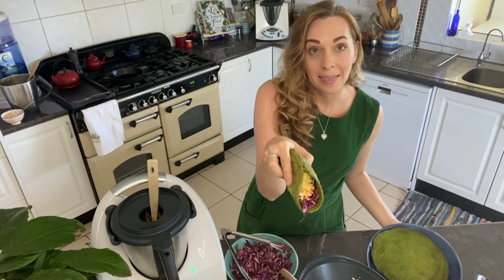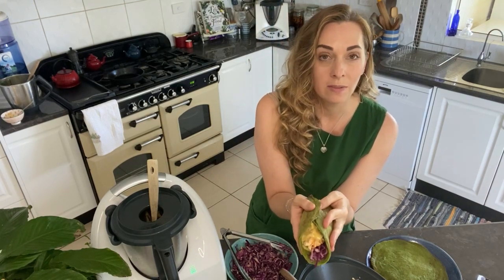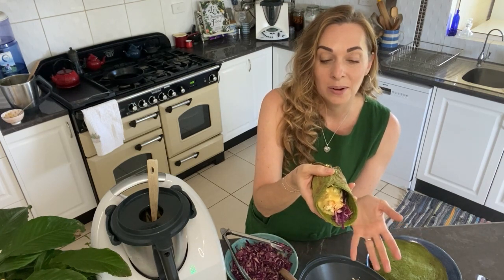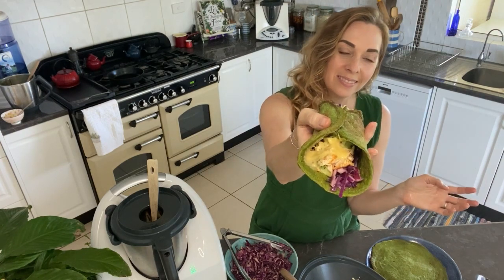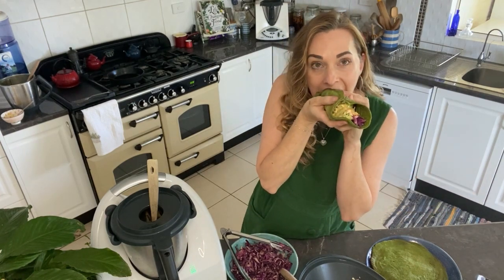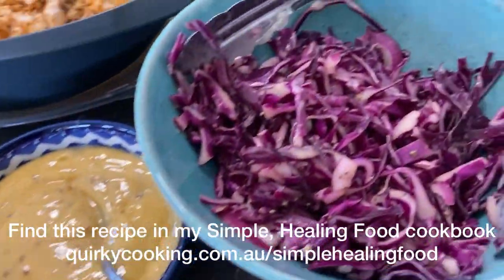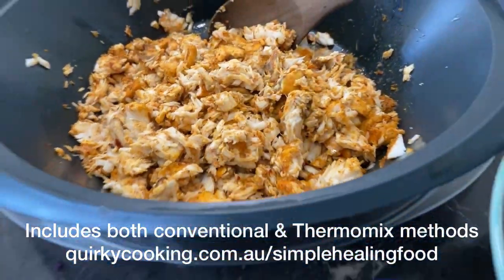Fish tacos with spinach wraps — I hope you make them and love them. These wraps are also great for all sorts of things, so try them out for lunches as well. There are no nuts, no grains, no gluten, so they're a great option for those of you who need this kind of delicious gut-healing food.